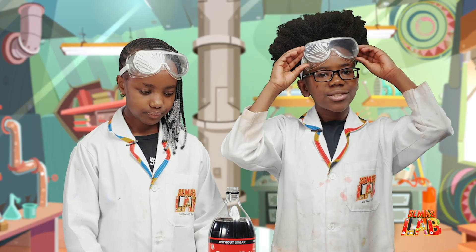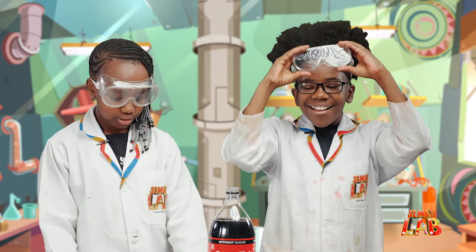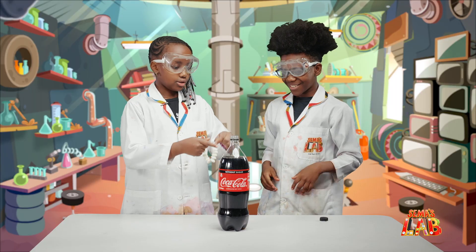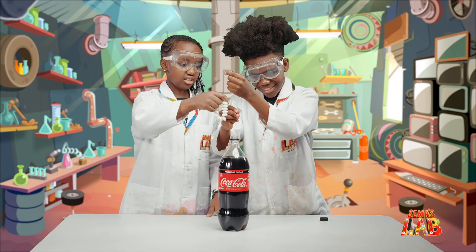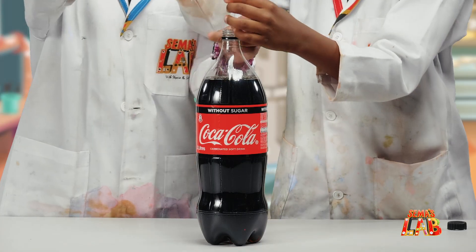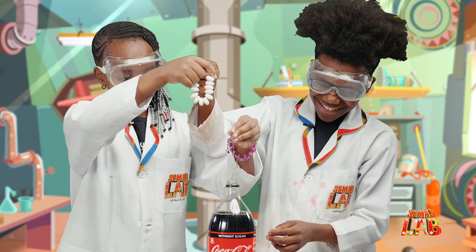We have goggles so that when it sprays up, we don't get it in our eyes. So we're going to do this together. How do we do this — put the string inside? I think we're going to put the string inside and then lower it in really fast.